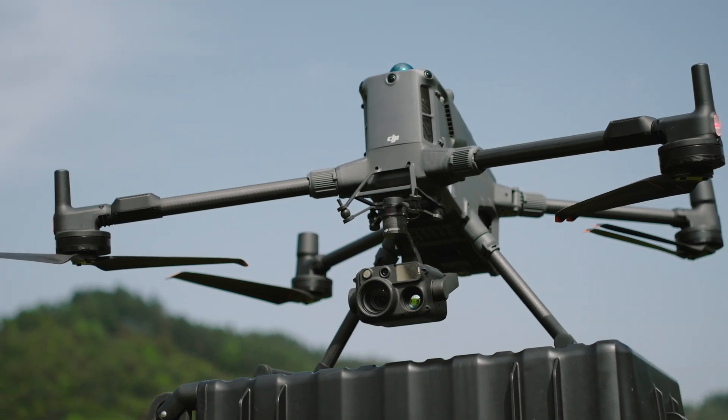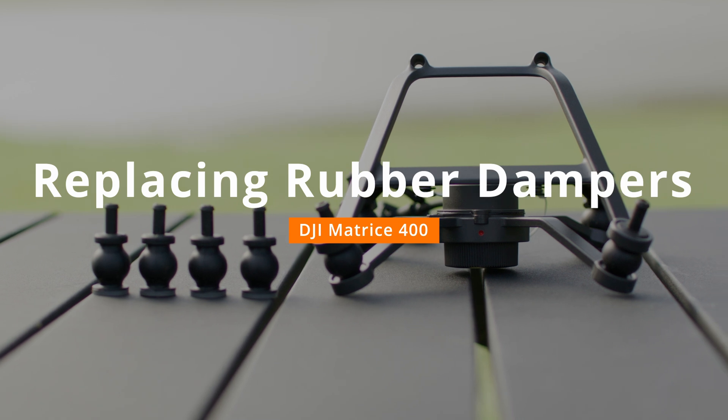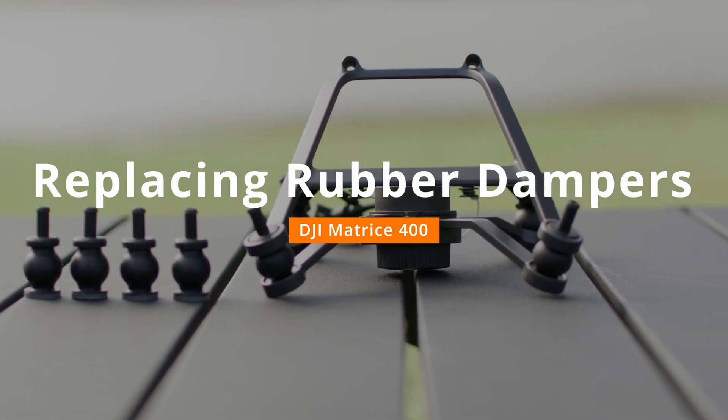Welcome to the DJI Matrice 400 tutorial video. This video will introduce the method for replacing rubber dampers on the gimbal bracket of the M400.